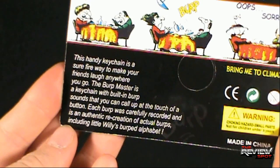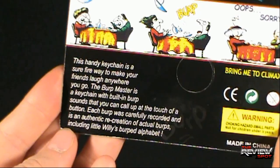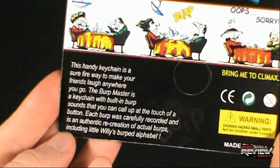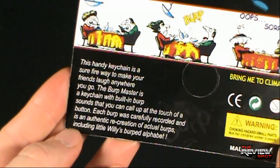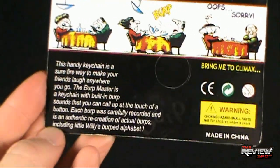That includes Little Willie's Burped Alphabet, which reminds me — I knew of a Burp Master in public school. He could get to about Q. It was a delightful scene. Hilarity ensued, but we would all watch this so-called Burp Master rhyme off the alphabet. I don't think he ever did get to Zed, but oh well.